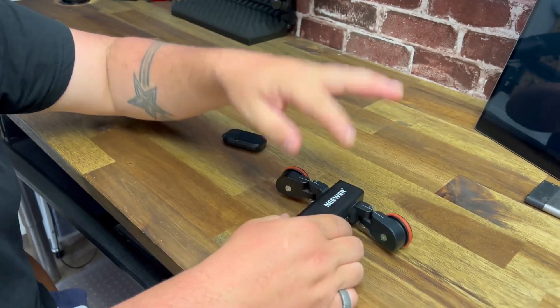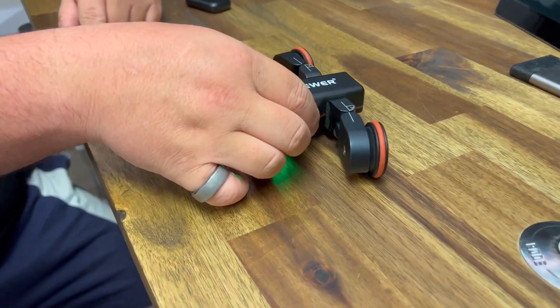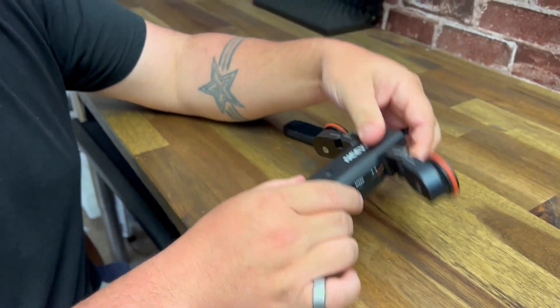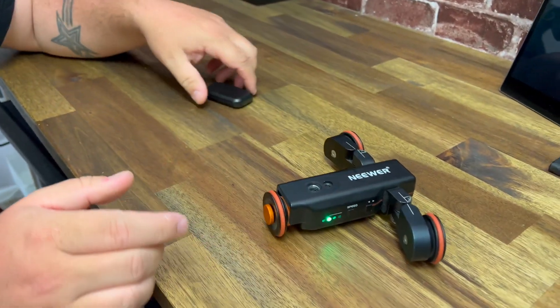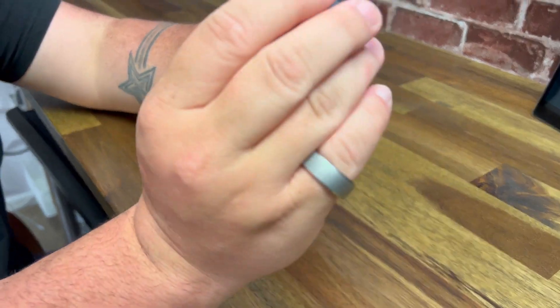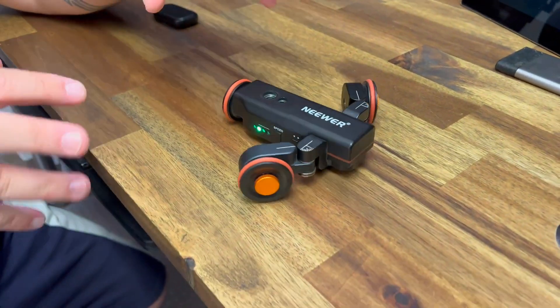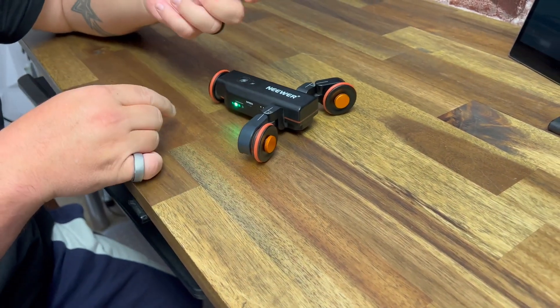You put your camera on here and then you can go one way or the other. There are a bunch of different speeds you can go through, so if you want to go a little bit slower or a little bit faster you can do that. Plus you can angle these legs so that you can do more of a circle turn or even the other way, depending on how you have your camera set up.